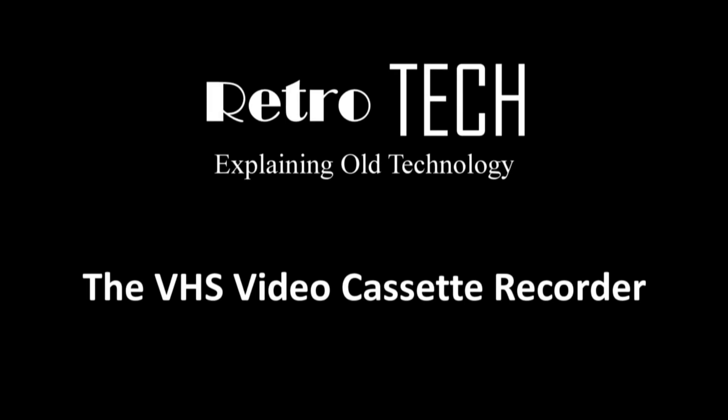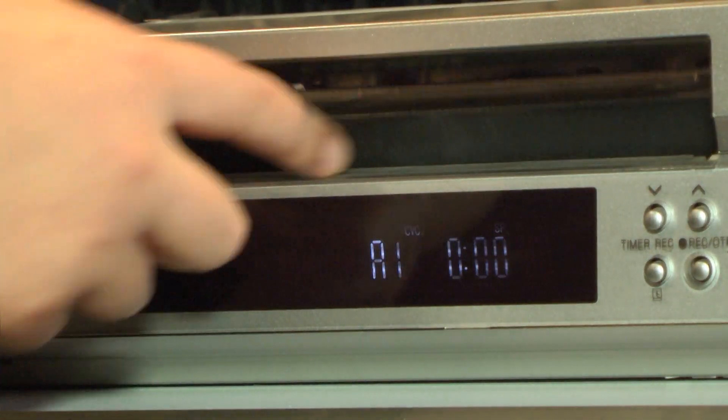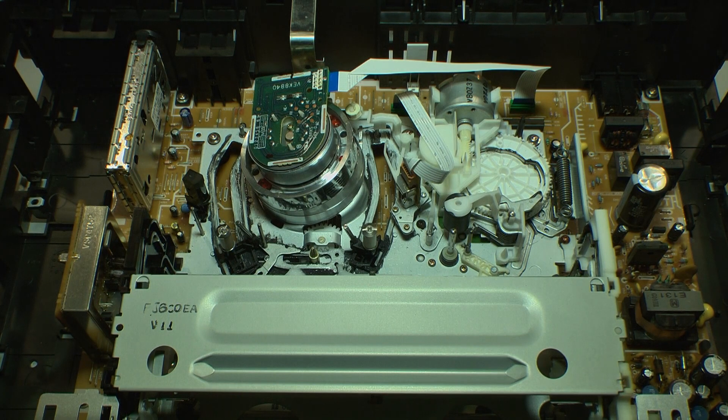In this video we'll show you how a VHS video recorder works. This video is based on a Panasonic VCR. Firstly, we'll show you the basic layout of the VCR.